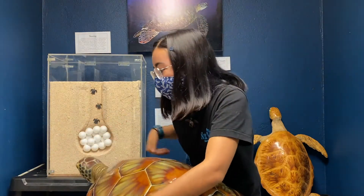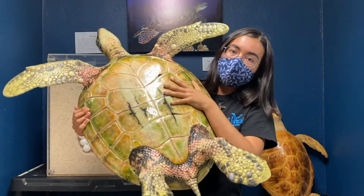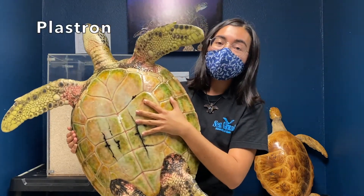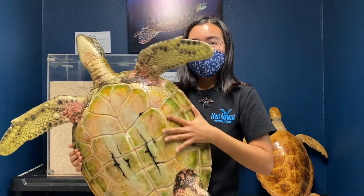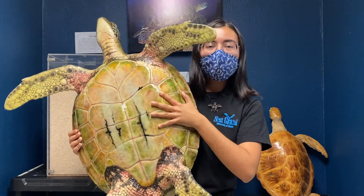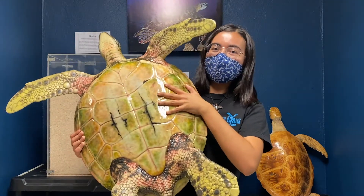Now we're going to turn Ha'ani over and look at her underside or her belly. Her belly is called the plastron. The plastron is like Ha'ani's belly. Can everyone rub their belly like a sea turtle? Great job everyone!